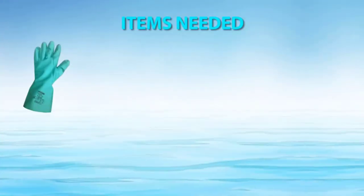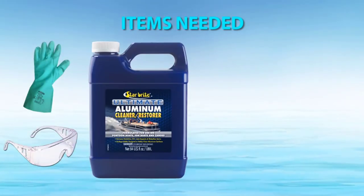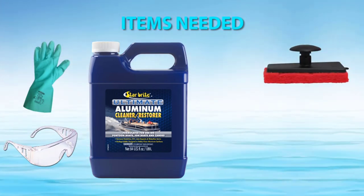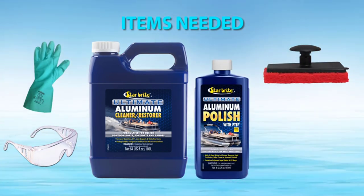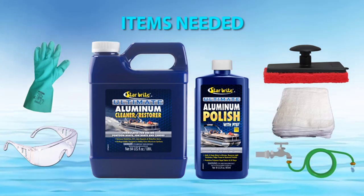Before you begin, you will need acid-resistant gloves, eye protection, Starbright Ultimate Aluminum Cleaner and Restore, a Starbright Medium Scrubber Pad — the red one — Starbright Ultimate Aluminum Polish, several clean polishing cloths, and a hose with fresh water for rinsing.